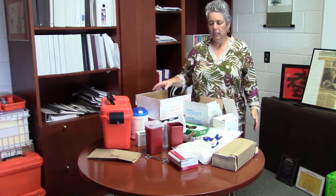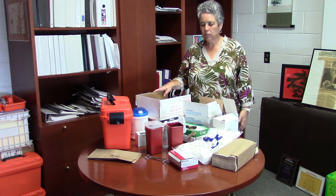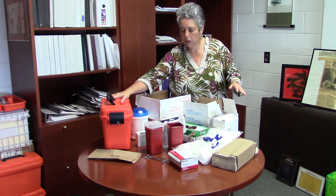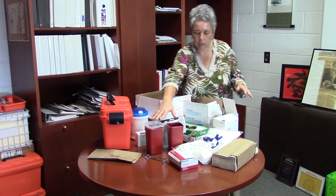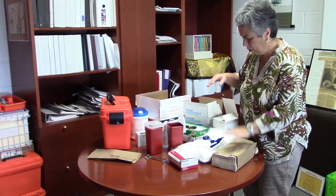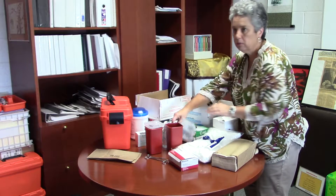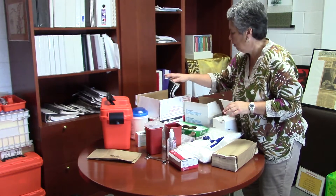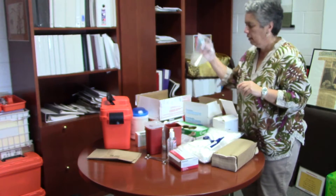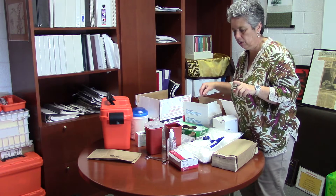Welcome to clean needle technique kit preparation. First thing to do is make sure you have all your supplies: your kit box, your needles, your sharps container, alcohol swabs, cotton balls, paper towels, gauze, gloves, Purell. You're going to need gallon sized Ziploc bags — at least five — and quart size at least three, but we're going to use six the first time.